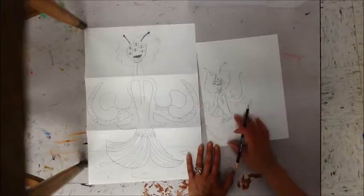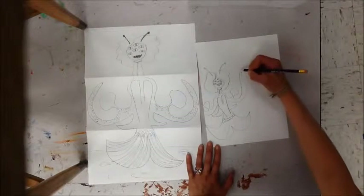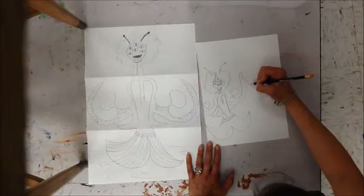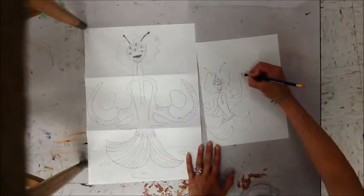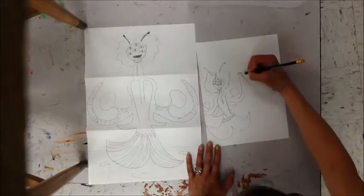Once you have your image drawn, you need to give it a place. Remember this is surrealism, so put your figure in a place it normally wouldn't be — of course, you wouldn't normally see this figure anyway.